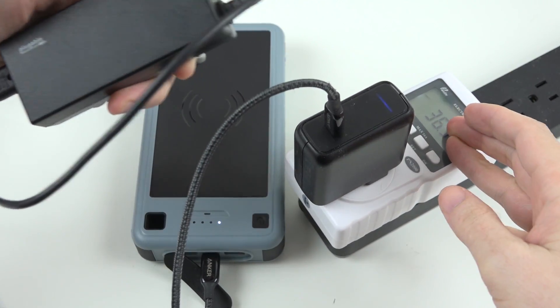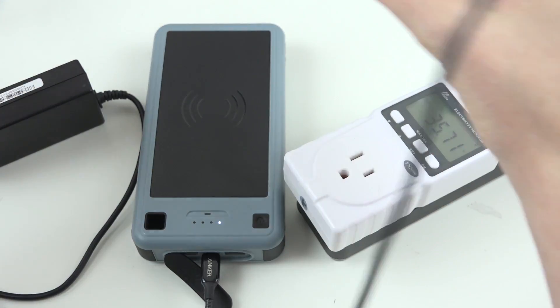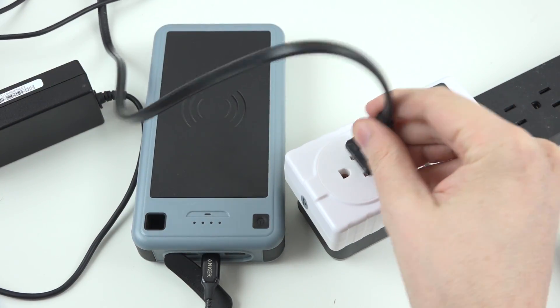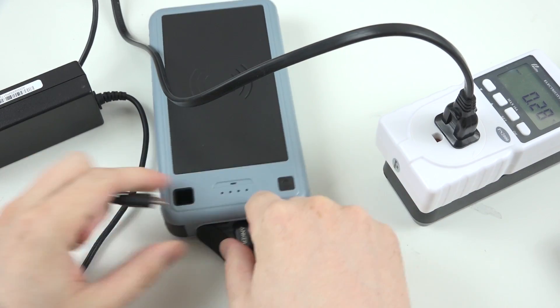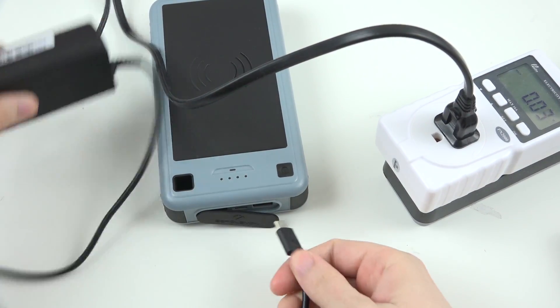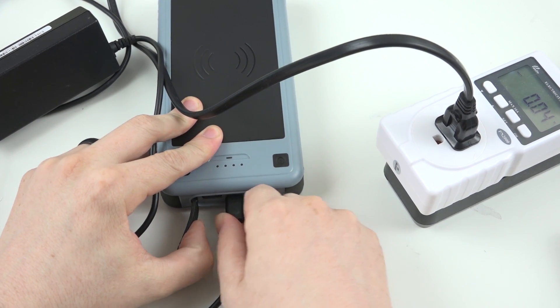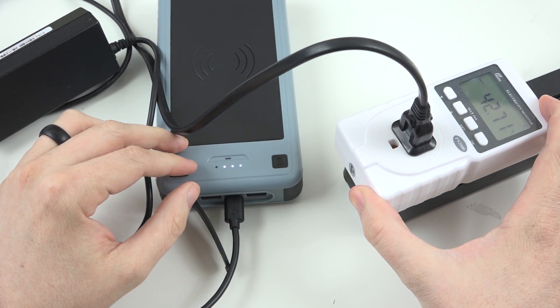I forgot that I had this laptop charger that's 60 watts from Plugable. Let's see if it'll do 45 watts with the Plugable 60-watt adapter. Whoa!